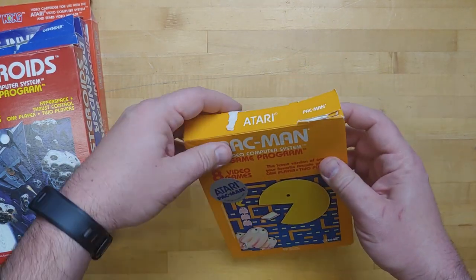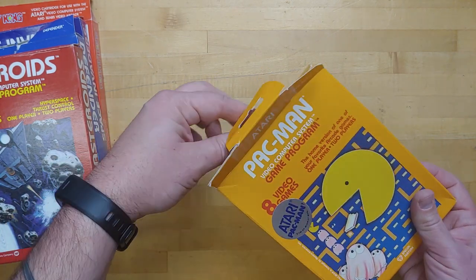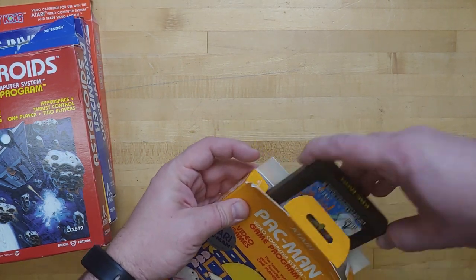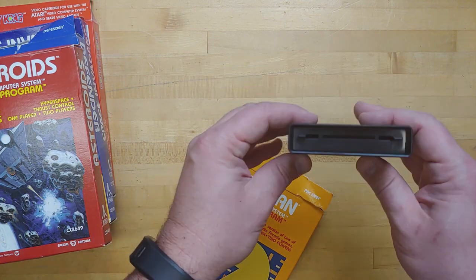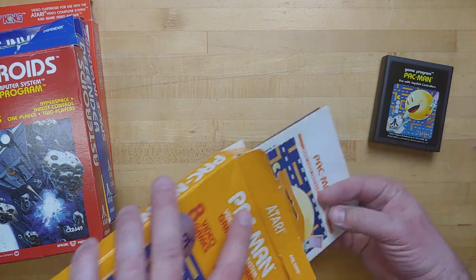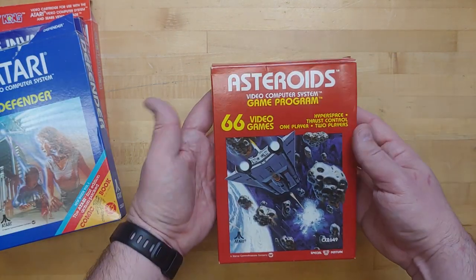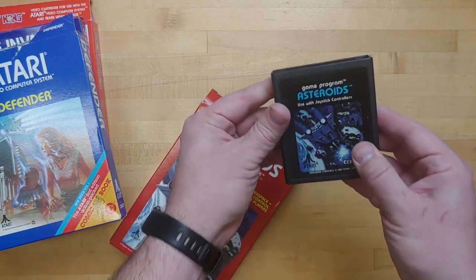Next up, what is believed to be one of the worst versions of Pac-Man ever — Pac-Man for the VCS 2600. This box is a little more beat up, but it's here. Open this guy up. That's in good shape — no label tearing, label's so shiny, the glue hasn't bled through. Nice shape. And we've got a couple more inserts in here: the Atari catalog, Pac-Man instructions. What a great deal this was.